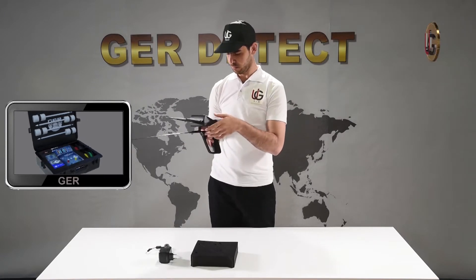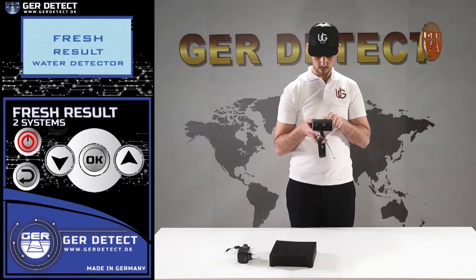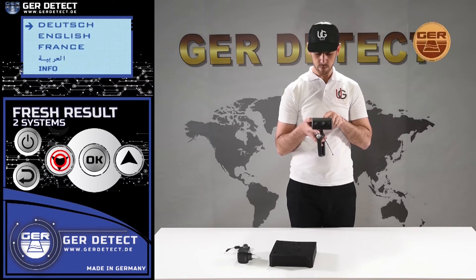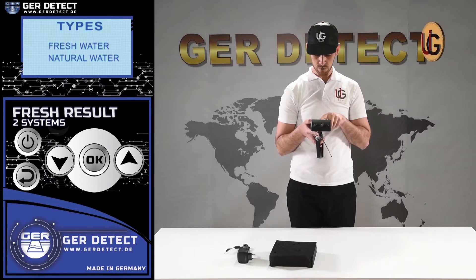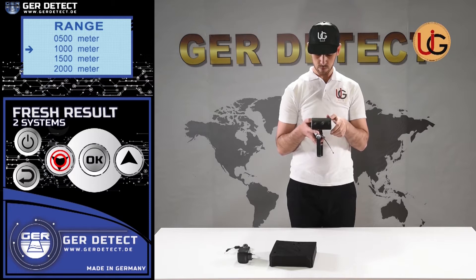We turn on the device through the on-off button, then press the power button to turn the device on and choose a language preference from the languages menu: German, English, French, or Arabic. After you've selected a language, the device settings menu appears and a list of detectable targets is displayed. You can choose the target you wish to search for — fresh water, for instance — and then choose the front range desired: 500 meters, 1,000 meters, 1,500 meters, or 2,000 meters.